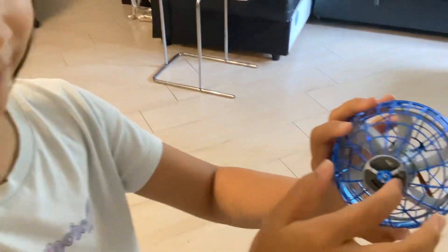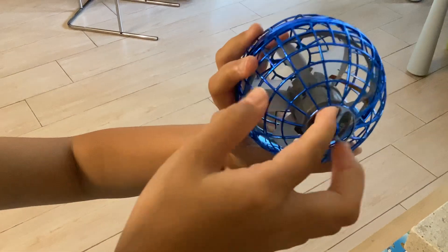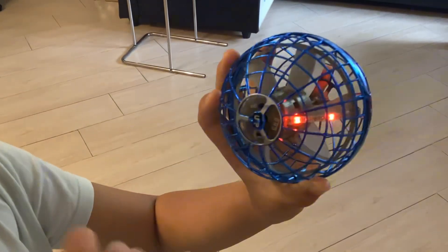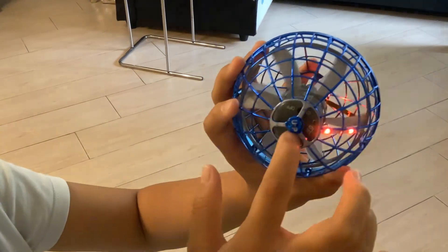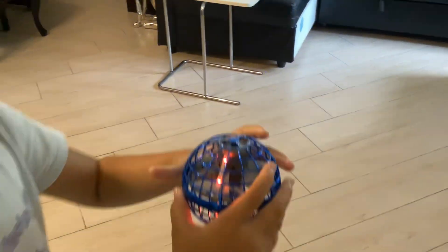You can see this cylinder frame. Here's the open button, and if you press it, it should open. If it has the light here, that means it's open, and here you can have the charger. This is a cylinder frame and this is how you open it.